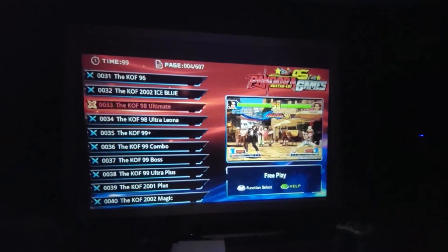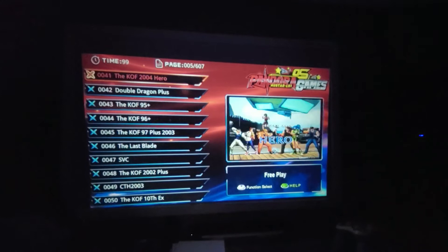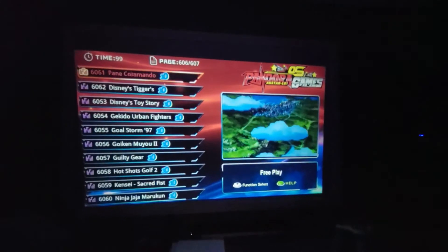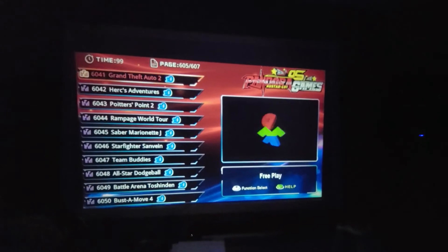So here we've got different gaming systems on the controllers. You can see the quality of the picture is incredible.